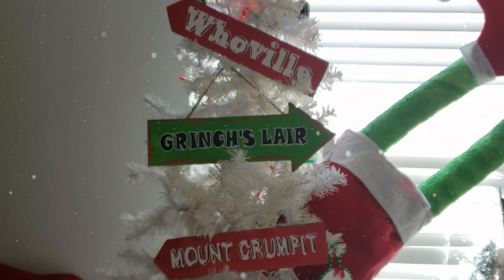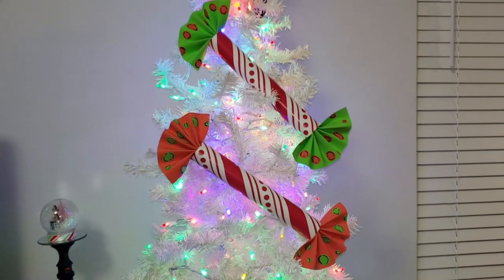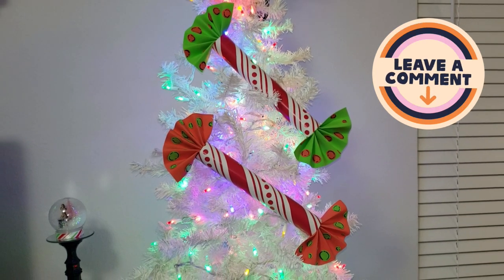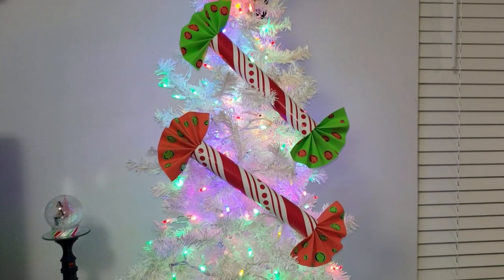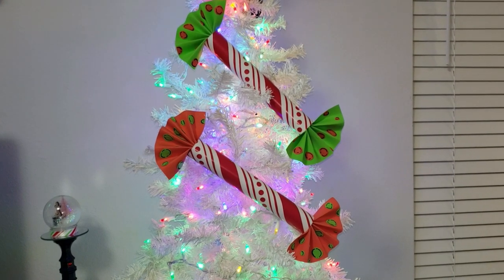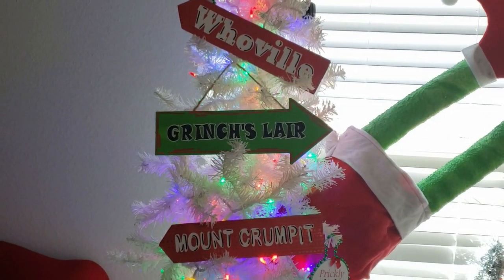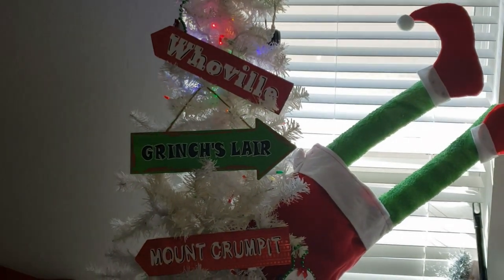Well friends, that completes today's DIYs. I really enjoyed making all of these. I would love to know which one was your favorite down in the comment section below — my favorite would have to be the half body of the Grinch, but I really enjoyed making all of them. They came out super cute and I am so excited to decorate this tree. I was really trying to make oversized ornaments for this tree because, like I mentioned earlier, in the Grinch movies they always go all out and they're very bold and very cartoon-like, so that is what I'm trying to make for this year.